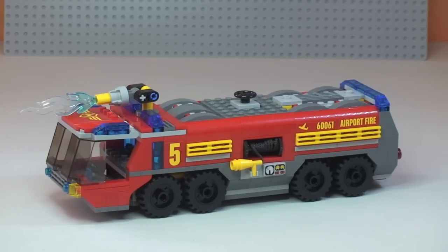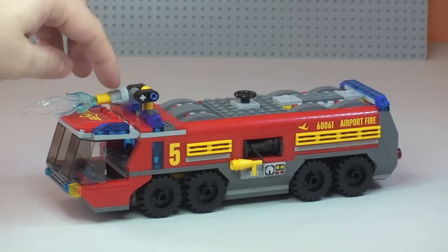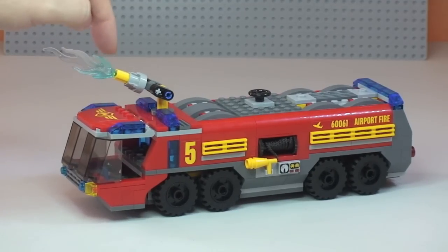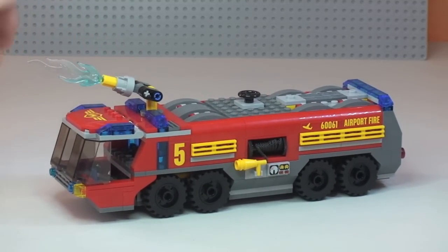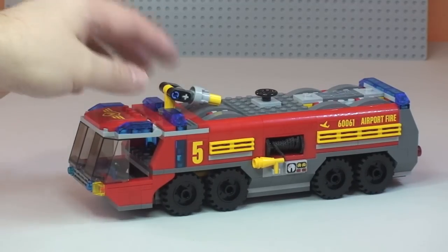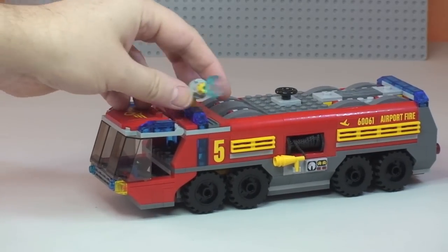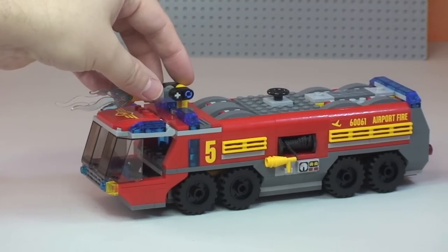Next up is the actual airport fire truck itself. I think it's a very impressive-looking vehicle from the Lego City range with quite a lot of detailing all round. Starting from the top, there's a main hose piece controlled from inside the cab. There's a blue translucent water piece that can be removed, and the hose can be rotated — it goes 360 degrees and can face multiple positions to tackle fires.